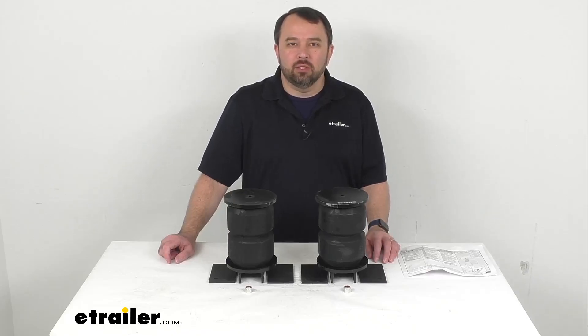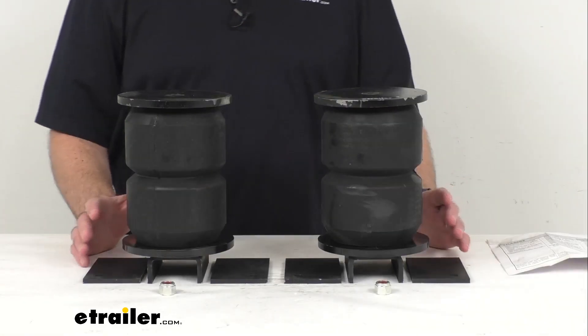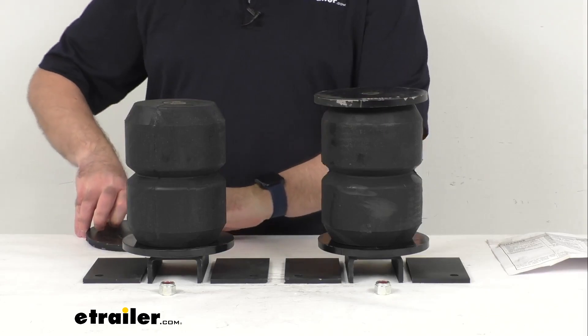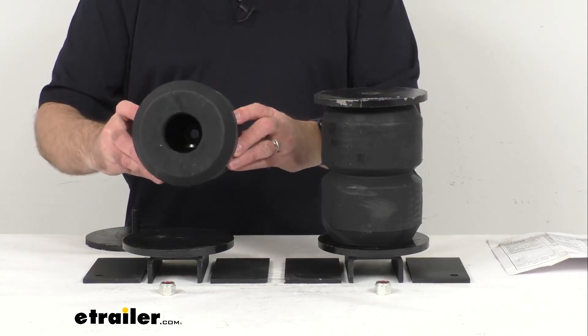Hi everybody, Andy here with eTrailer.com. Today we're going to take a look at this Timbron trailer suspension enhancement system for heavy duty trailers. These hollow rubber springs with a 16,000 pound capacity are designed for your heavy duty highway trailers.